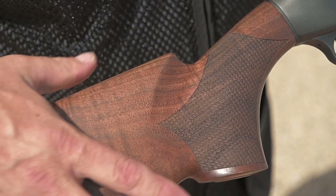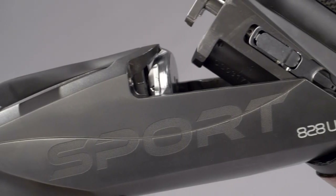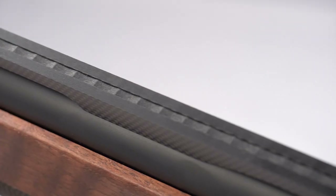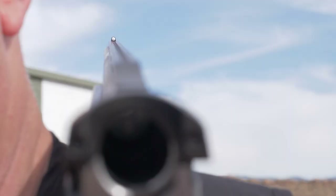The right-hand palm swell of the pistol grip is barely noticeable with the eye, but when you wrap your hands around the stock it provides an amazing feel. The matte black finish on the steel receiver and barrel complement the wood nicely. The barrel is topped with a stepped anti-glare carbon rib which includes a sight channel and a white front sight.